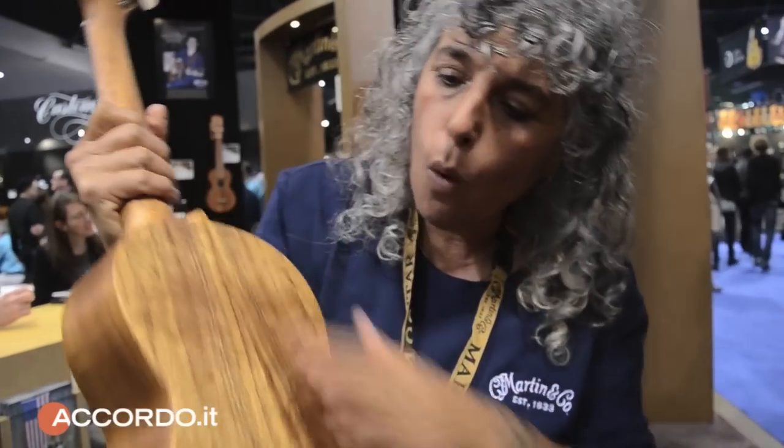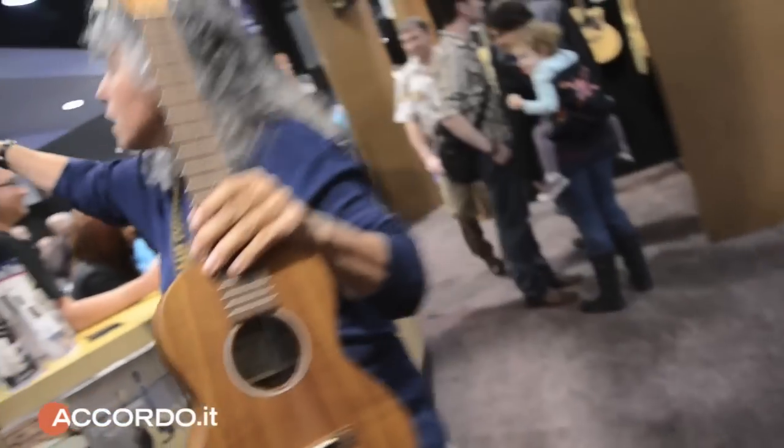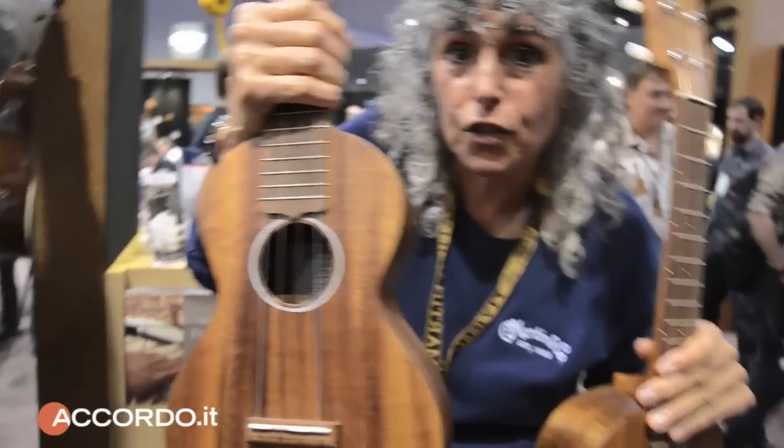These are our two new ukuleles in koa — Hawaiian koa — and they're fantastic. This is the tenor size. We also have a concert size.